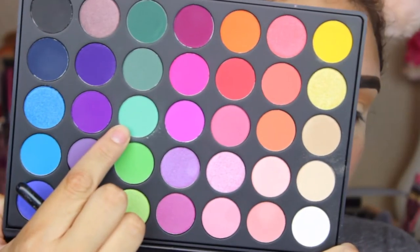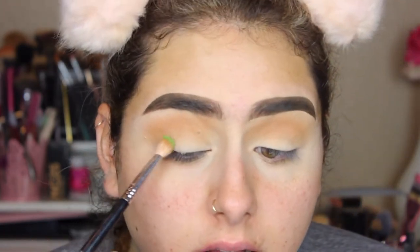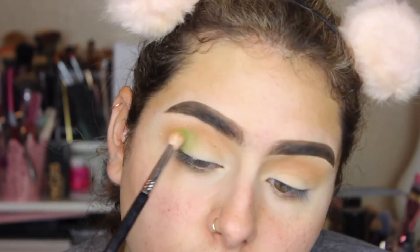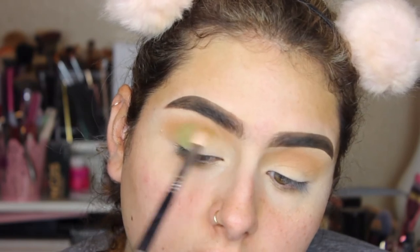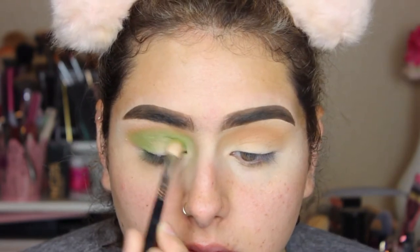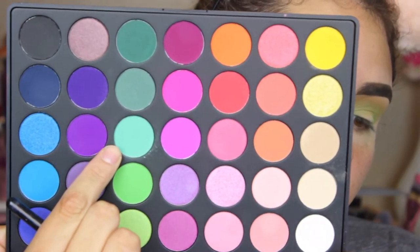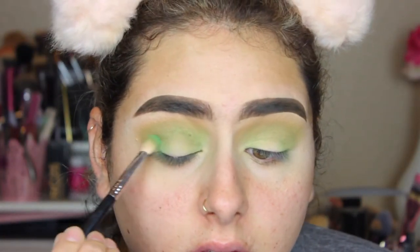To start off, I'm going to take this shade right here and apply it on my outer corner, and on my crease and inner corner. Then with the same brush, I'm going to keep using it for my green colors. I'm going to take the one above it, which is this one right here, and again we're going to go on top of this green.